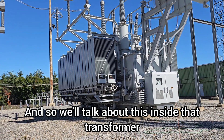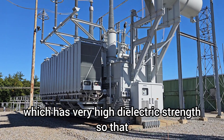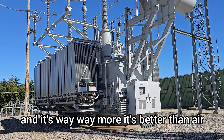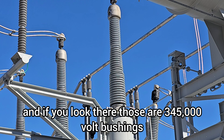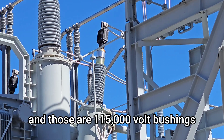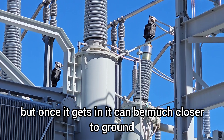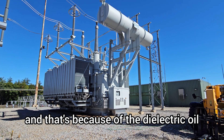Inside that transformer it's filled with an insulating oil which has very high dielectric strength, so the electricity has a much harder time moving through it — it's way better than air. Everything can be closer together. If you look there, those are 345,000-volt bushings and those are 115,000-volt bushings. They have to be insulated all the way down into the transformer, but once inside, components can be much closer to ground or other high voltage because of the dielectric oil.